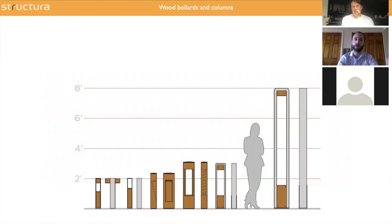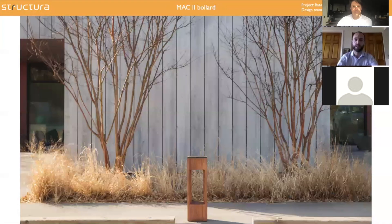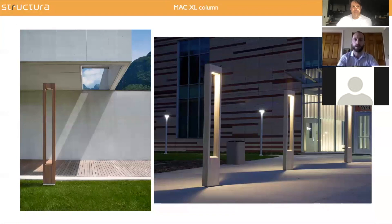In terms of ballards, we have quite a few selections. The first ballard I'm going to talk about is the MAC, which is one of the oldest and one of the best sellers at Structura. It's a wood ballard that can be open on one face or two faces, and it also comes with a matching illuminating column. Looking at those pictures, it's interesting to see the installation you can do with it, playing with light and shadow, as on the right side picture. That works both for the column and the ballards.